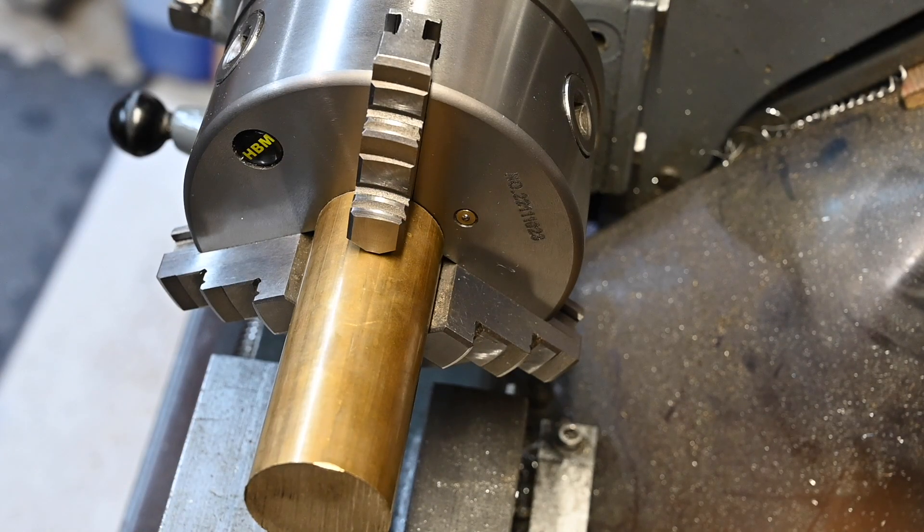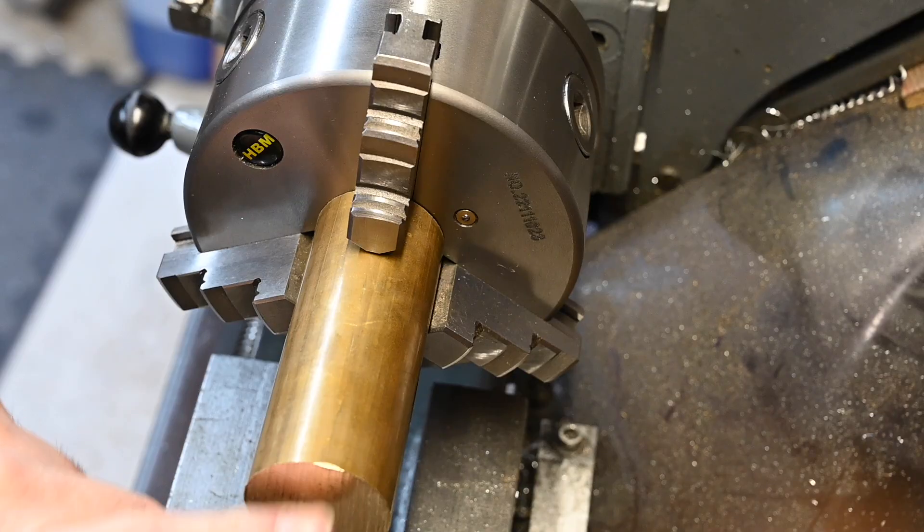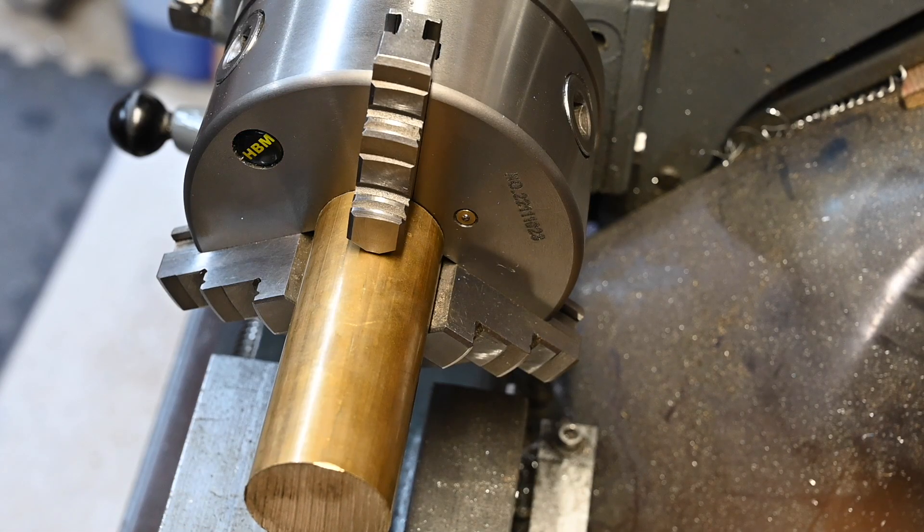The brass is spinning quite nicely. I think I'll probably put some tail support on there, but I'll just get it faced off first.